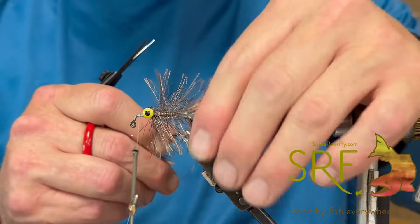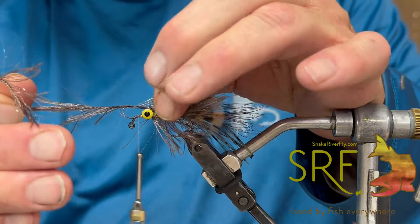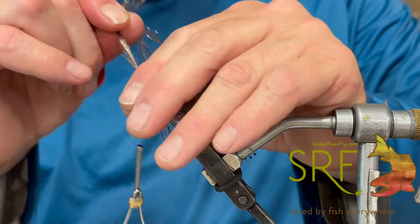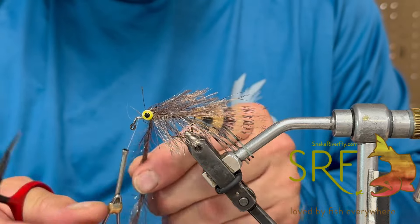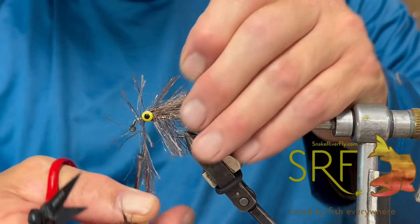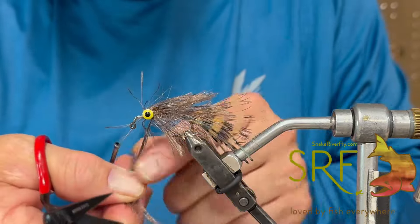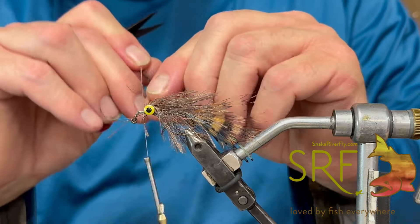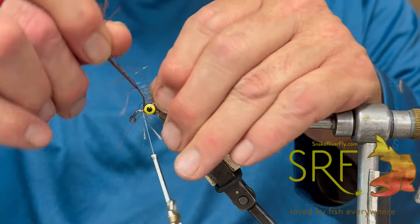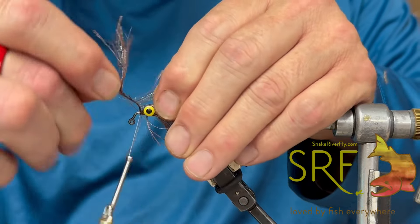I've got up to the eye on this, and now what I'm going to do is kind of figure-eight through there, pulling those fibers back as I go — in front on my side, behind on your side, behind on my side, in front on your side. I'm going to do that a couple of times just to cover up those thread wraps, strengthen this fly, and give us enough on the head. Now I've got just enough to do a couple of nice finishing wraps right here on the front.